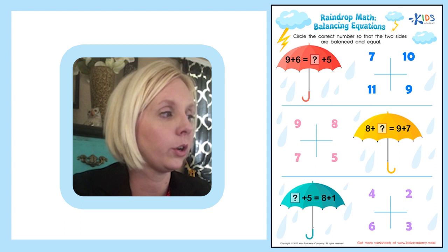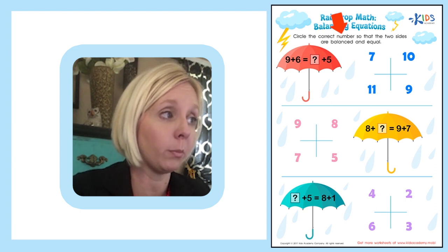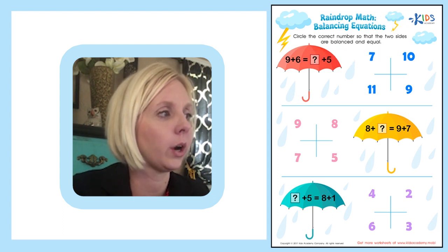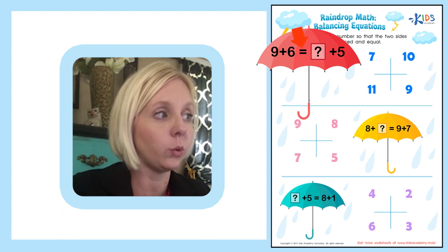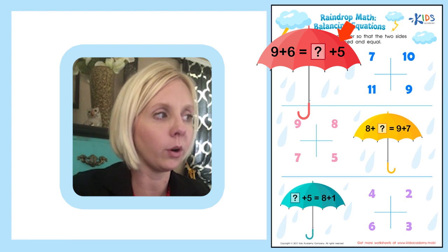So let's go ahead and look at our worksheet. The directions say: circle the correct number so that the two sides are balanced and equal. This is a fun worksheet. Over here on the umbrella is our first equation, and we've got 9 plus 6 is equal to question mark plus 5.